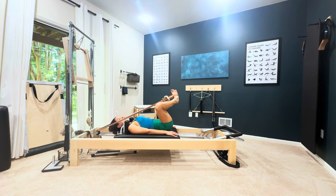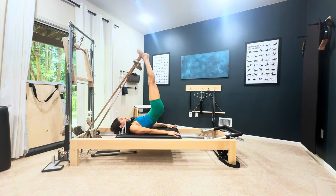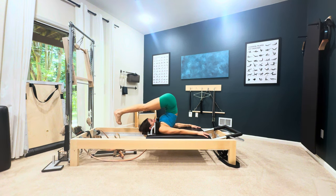I'll show you how to dump the straps into the well. The next exercise in the advanced order would be semi circles, so you're going to go up and over, dumping those straps into the well behind you.